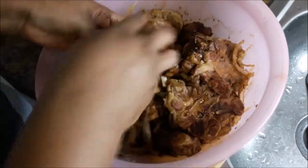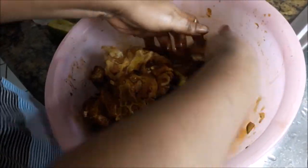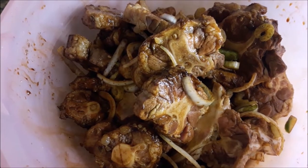Now I'm mixing it together with my hands, just trying to get every piece of the oxtail coated and combined with the onion and the other herbs. Good mix. Seasoned oxtail.